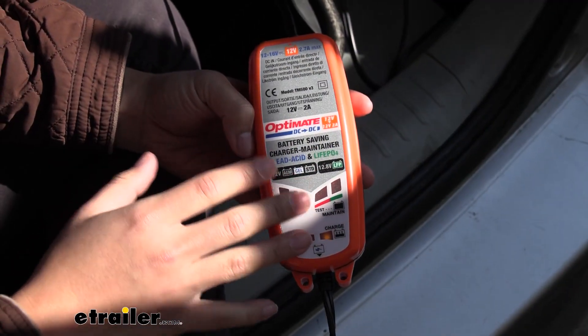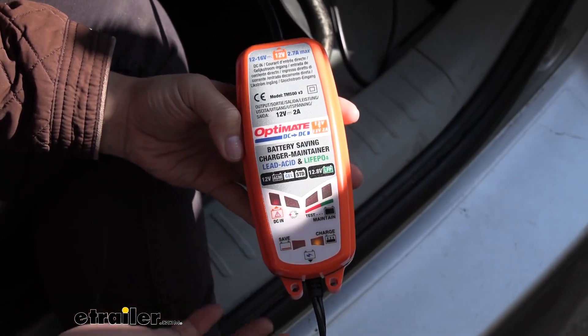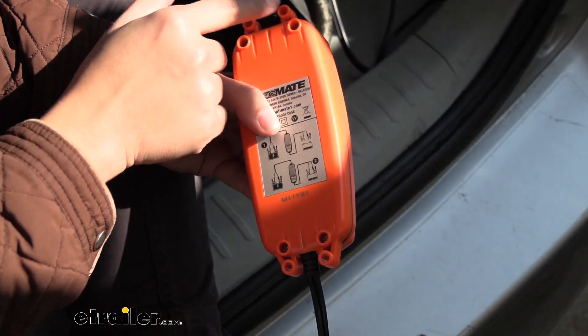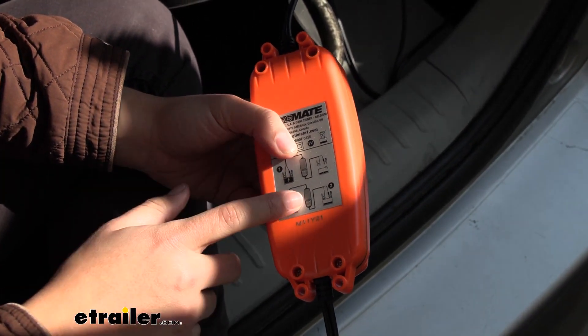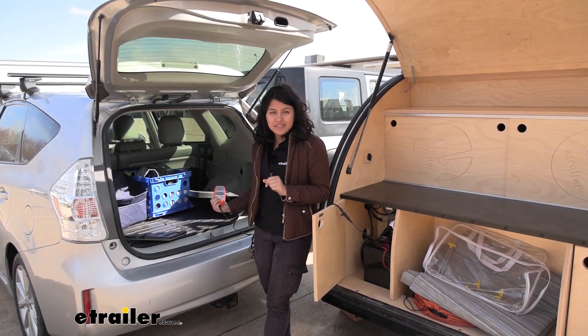This is safe for long-term use because the case is weatherproof — I've seen people keep this outside. If you want to mount it, you can use the four little holes with zip ties or cable ties to keep it close to your source battery.